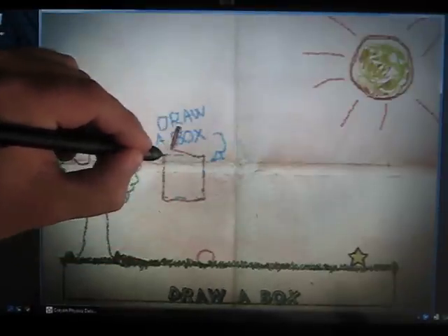Just draw a box as instructed in the first level, and that's going to give our ball a little push over the star. Once we get that star, the level's done and we can move on.